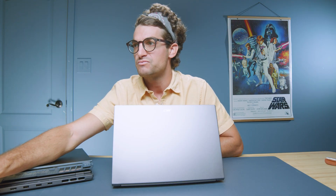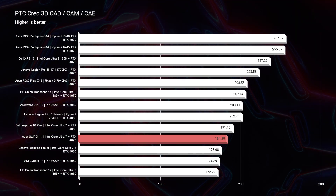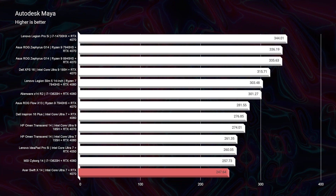Looking at 3D modeling, we see 175 points in Autodesk 3DS Max, 184 in PTC Creo, 247 in Autodesk Maya, and 89 in SolidWorks — all pretty mediocre scores for an RTX 4070. That maximum graphics power limit is really killing the performance of this device, which is something Acer has set in order to control thermal limitations and run cooler. However, it's killing the performance, so this is not a very well-optimized device.